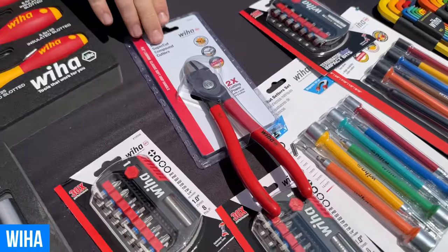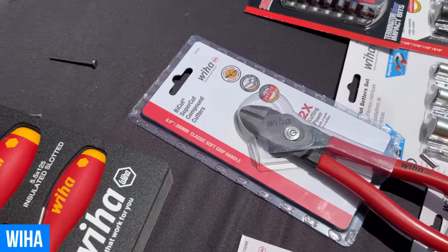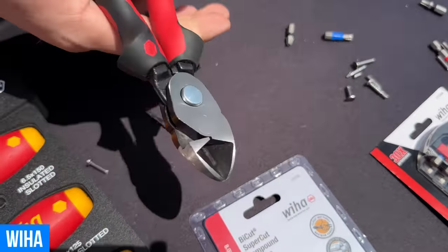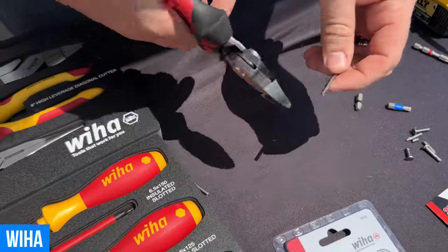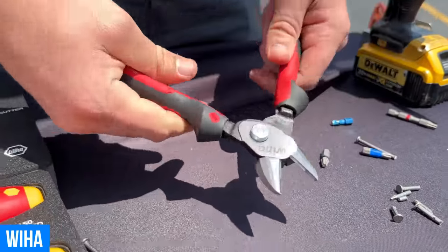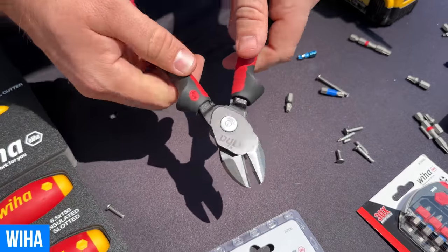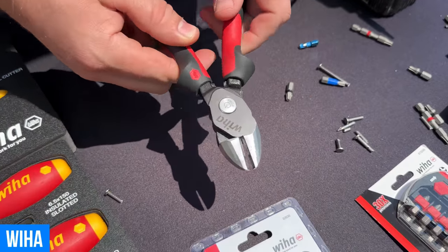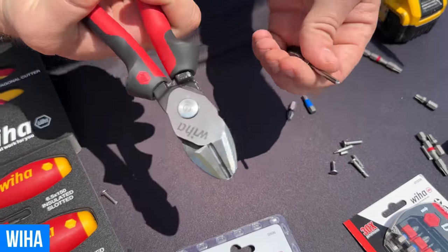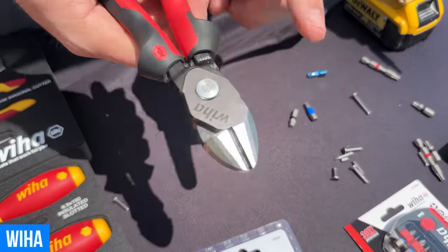Finally, I want to highlight our Bi-Cut SuperCut compound cutters. At first glance these look like your normal side cuts, but you'll notice a power button on the top. If you're trying to cut a nail, it's very hard to get through at full capacity. The power button actually adds another leverage point — another pivot point — adding 200% more power. So that same nail that was hard to get through is now like butter. Check out tools like this and more at WehaTools.com.